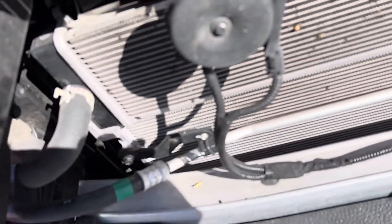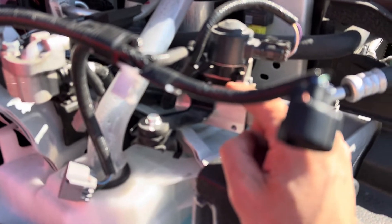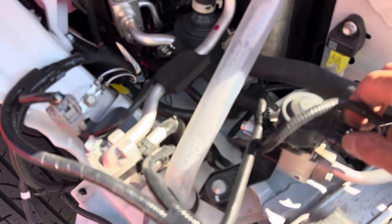We've got one port there, one there — I only see two; I know some of them have four. We have three wires, so one sensor. For reference, this will probably be a metering solenoid, not a metering expansion valve.